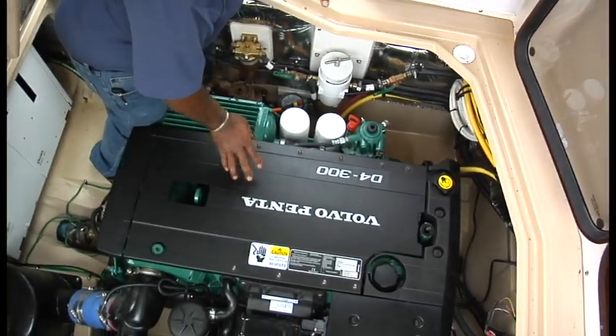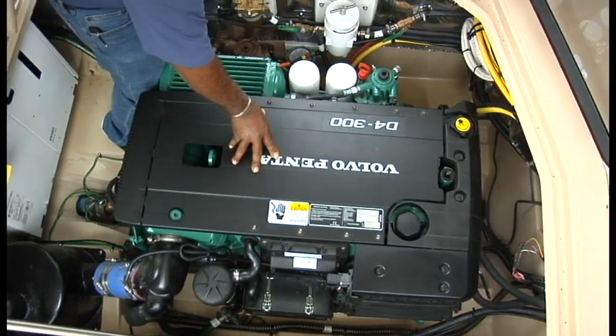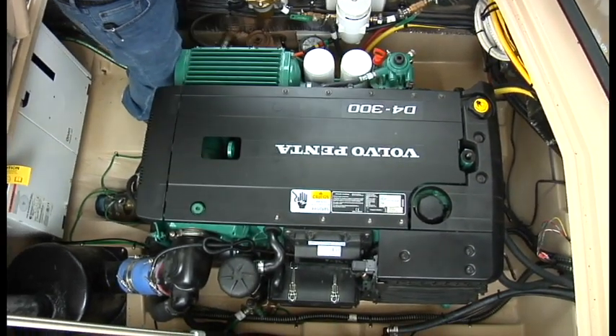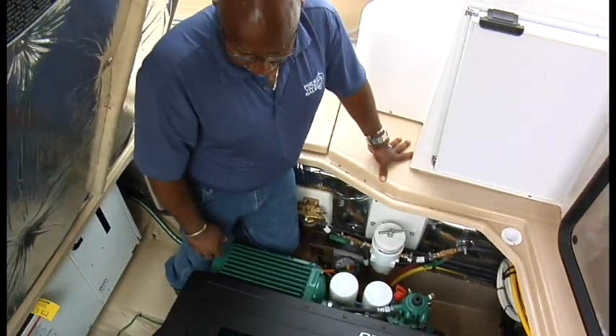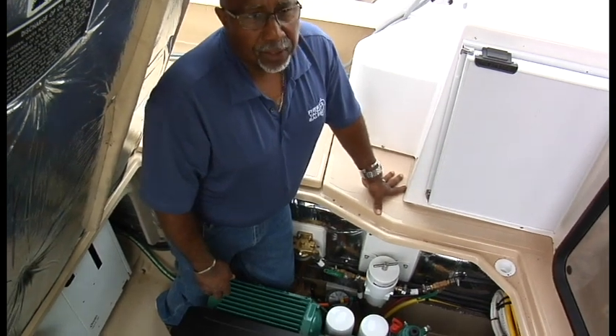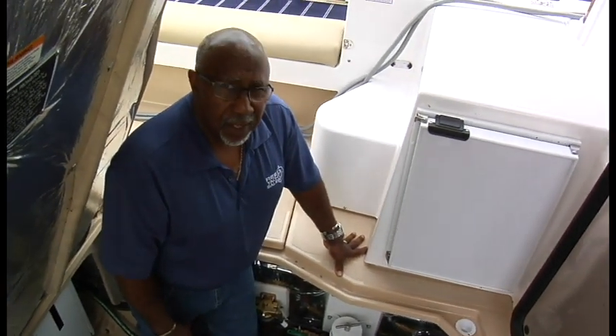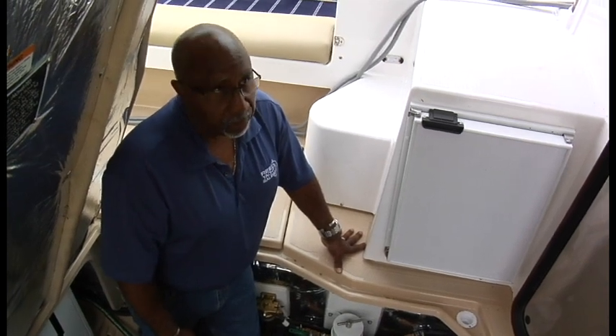Pretty much the engine in a nutshell — she's a pretty fail-safe motor. I've never had any real issues with these motors; they've been very, very reliable. I don't send a lot of boats to the yard and I'm happy to see this one in Pittsburgh because I know she's going to treat you well.